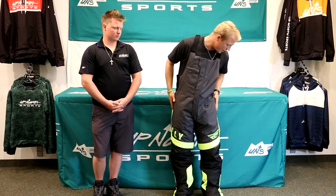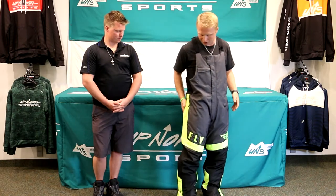This is a very nice bib system — it's going to be very protective. For those of you riding in colder temperatures, this added insulation underneath your jacket is going to be huge to keep you warm.